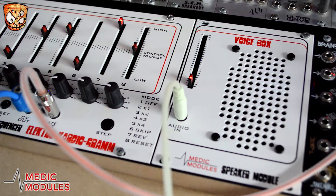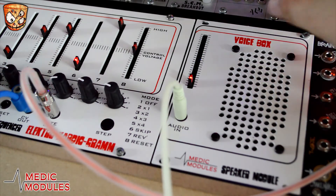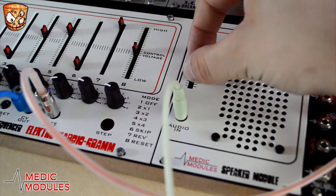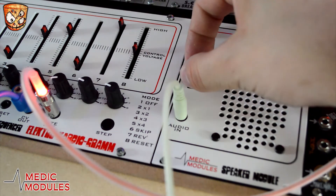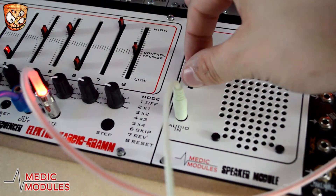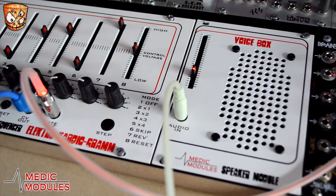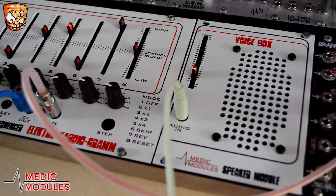Changing the signal to the Voice Box — I'll take the same DI out as before, but before going to the Voice Box I'm going to pass the sound through a spring reverb. Here's a mix of the direct sound and the Voice Box, then changing the dry and wet on the spring reverb going into the Voice Box.